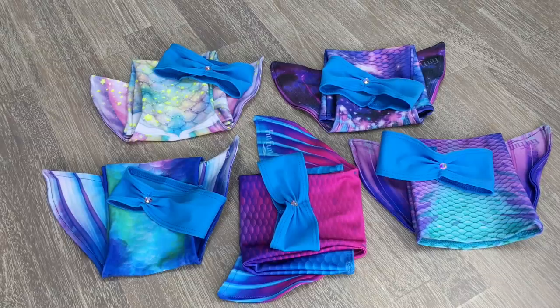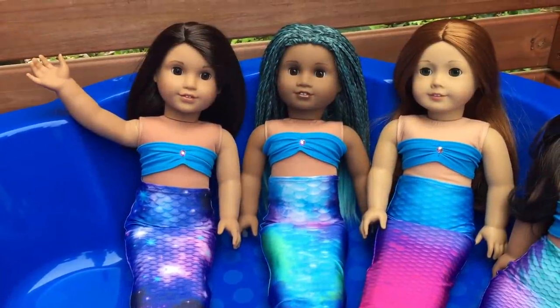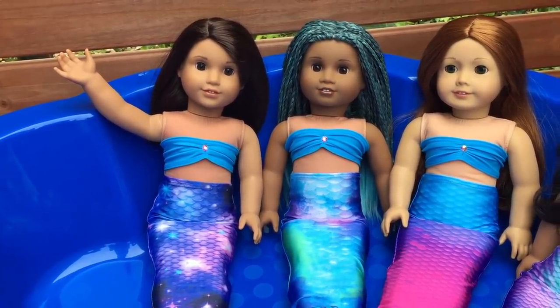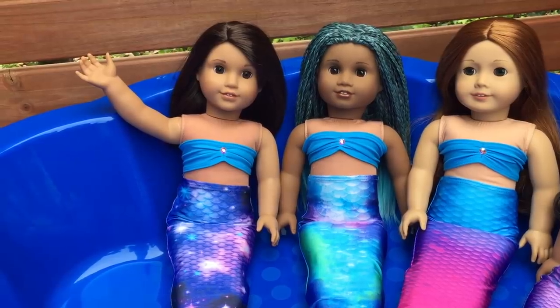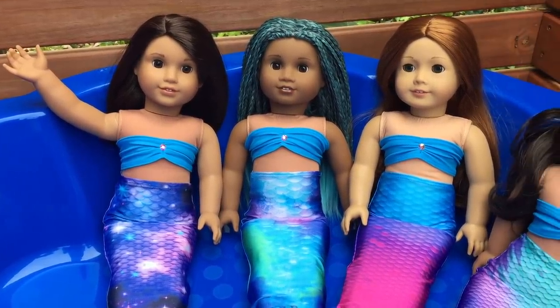Now that we've opened up all of the mermaid tails, let's see what they look like on the American Girl dolls. I have dressed some of my dolls in the mermaid outfits and they're relaxing — let's take a look at the first one. We have Luciana right here wearing the space-themed mermaid tail, and as I said before this is perfect for her personality and it looks really fun.